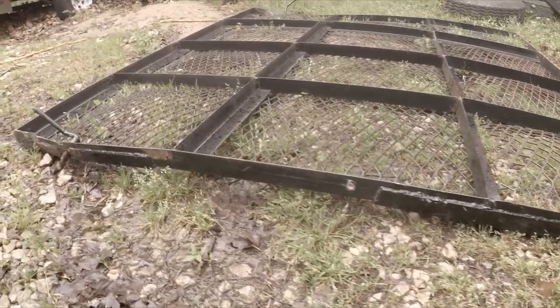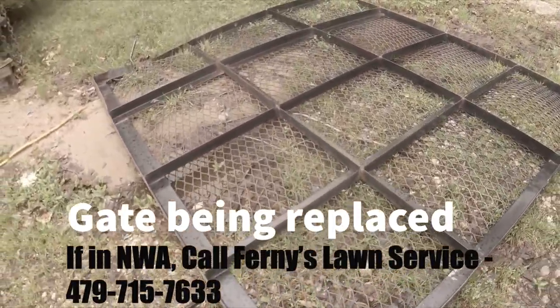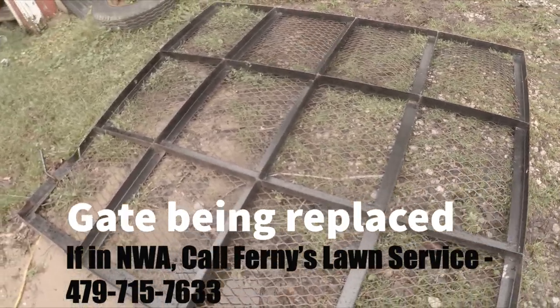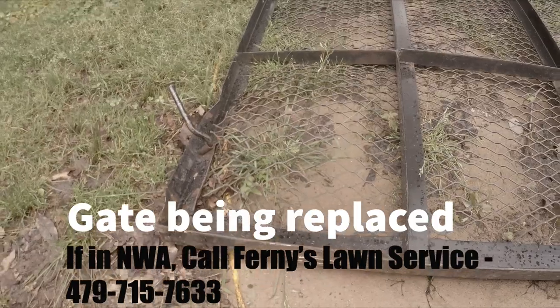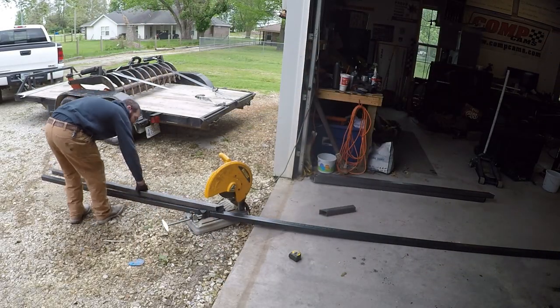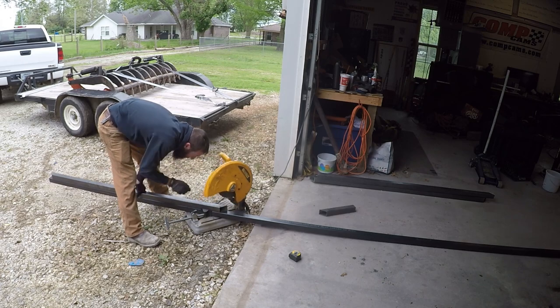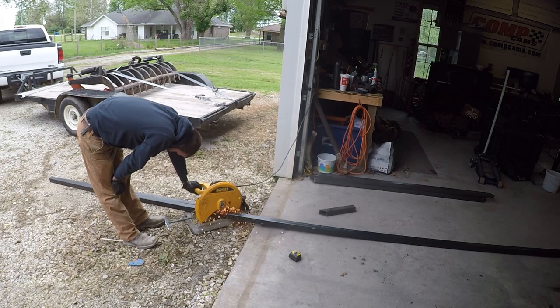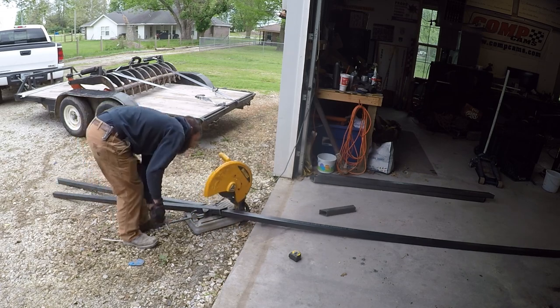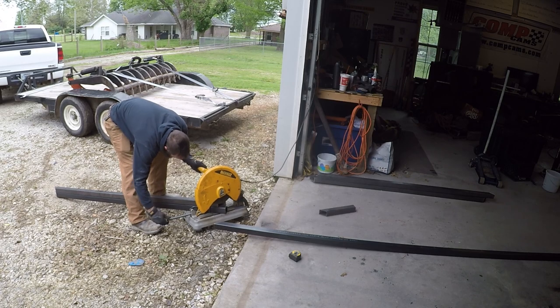Hey guys, it's Mike at Narcs Electric Customs. Today Steven is doing all the work in this video. We basically just set the camera up and let it run while he builds a gate for our buddy Fernando, who mows yards on the side. Fernando basically needed a better gate, and Steven is going to build that in this video.